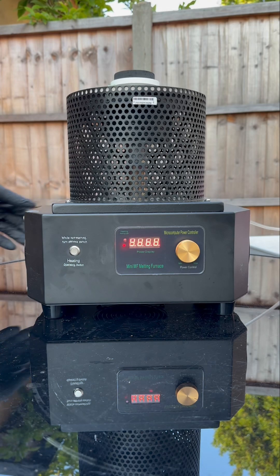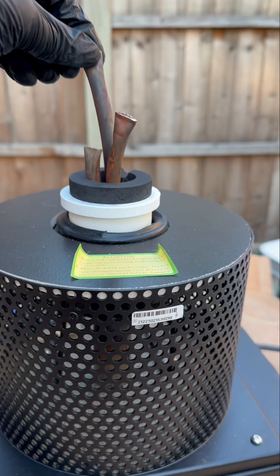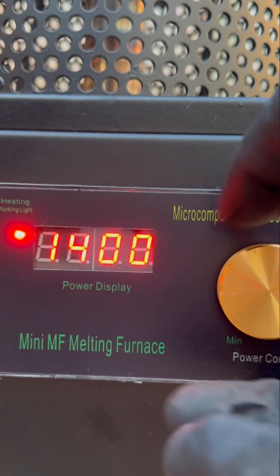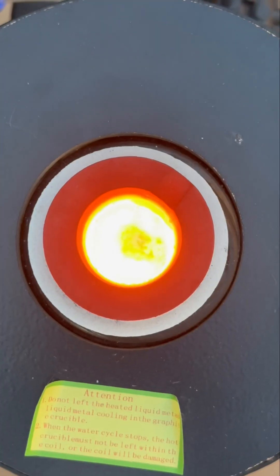So this is the furnace that we're going to use to melt the copper. We'll put the water pump into some water to keep the machine cool. Copper metal has a melting point of 1085 degrees Celsius.